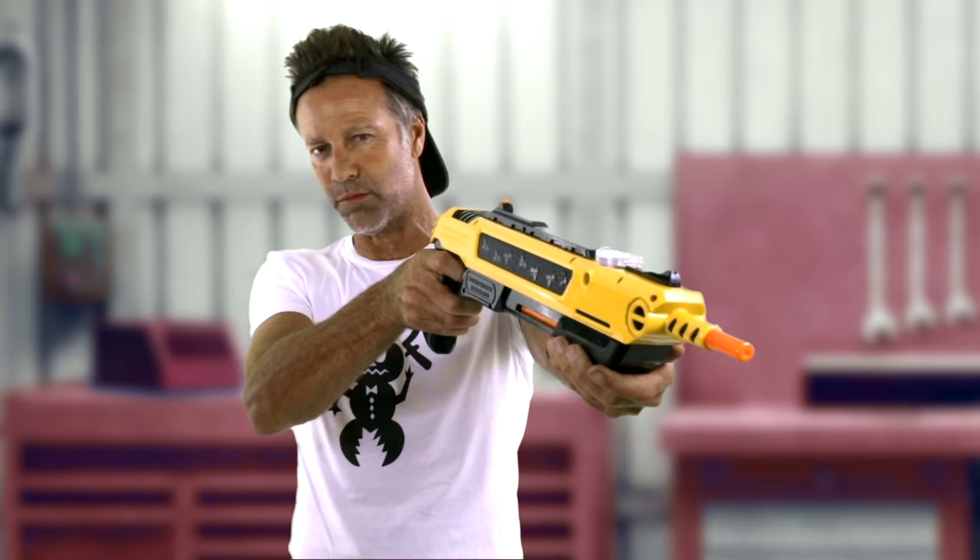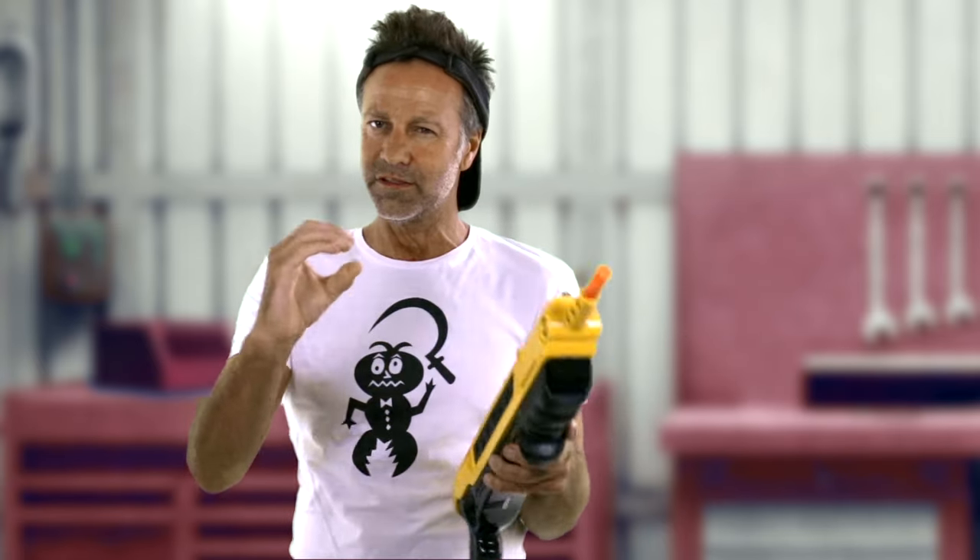Practice on tin foil. Make a mark. Shoot the foil. Get it so your bullseye is dead on. You'll see the spray pattern of the salt as well.